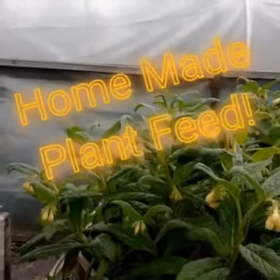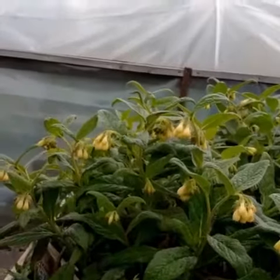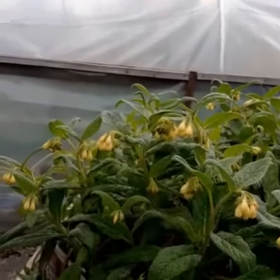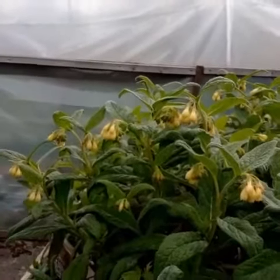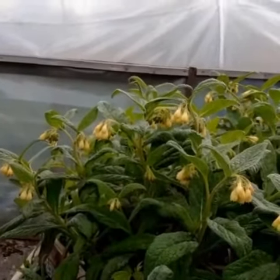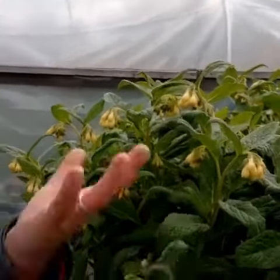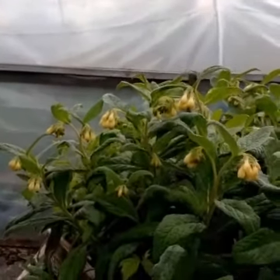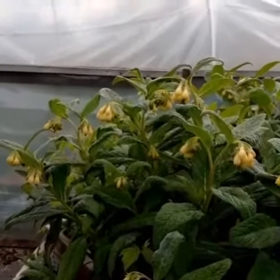Hi, so we have a pretty good crop of comfrey this year — that's what this plant is here. I planted some, just a couple of little bits of root last year, and it's come up just like a dream this year, so I'll be able to get a good few crops out of that to make plant feed from.